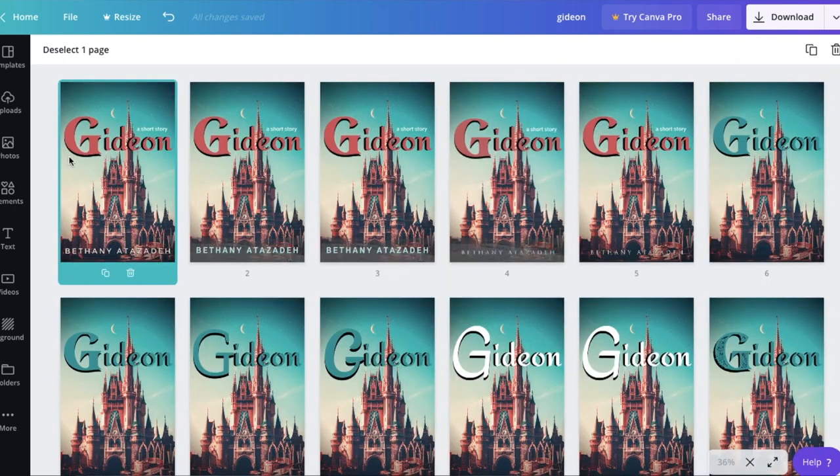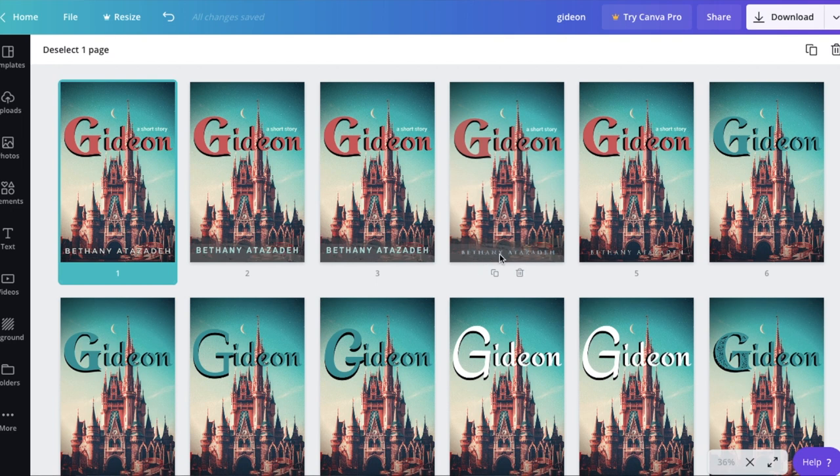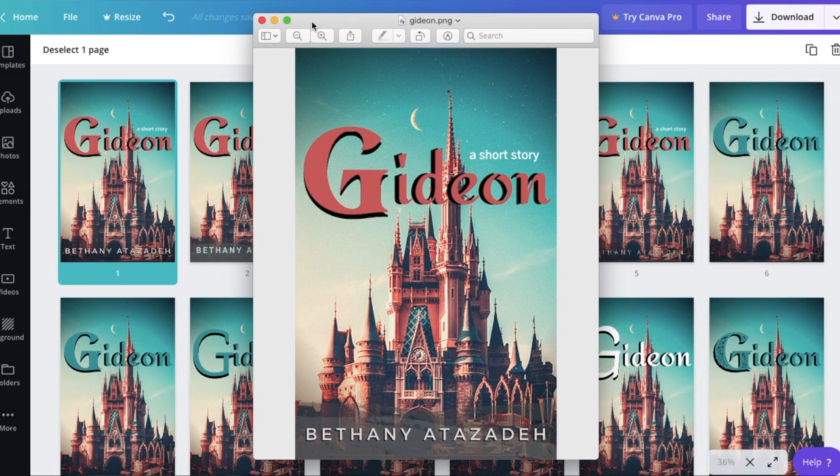One of my favorite things to do in Canva when I'm not totally sure is to put things side by side using the button on the bottom right so you can compare. You're going to want to put a title on the book — whether it's a working title or the final title. You can also consider having a tagline, which is something really commonly done. And of course you will need your author name, whether you use a pen name or your regular name.